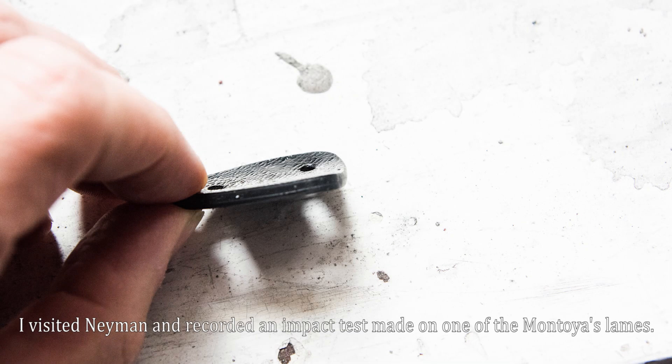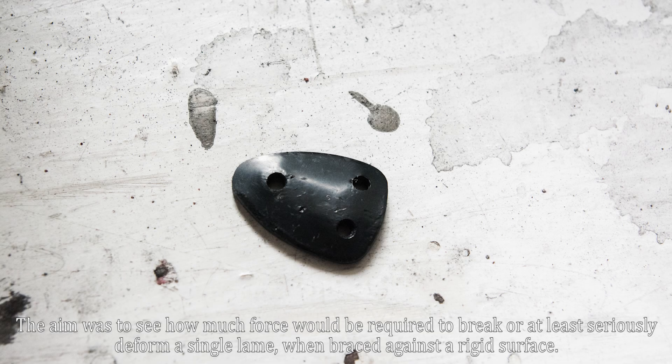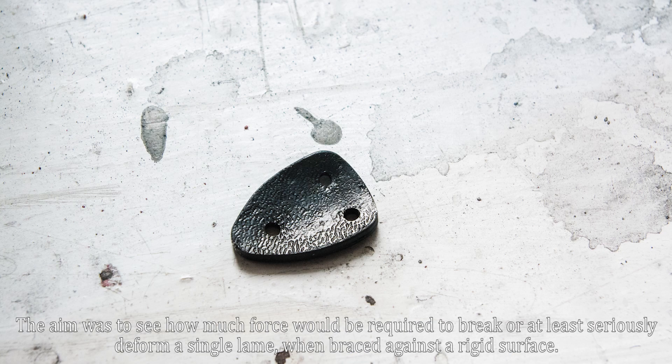I visited Neyman and recorded an impact test made on one of the Montoya's lames. The aim was to see how much force would be required to break or at least seriously deform a single lame when braced against a rigid surface.